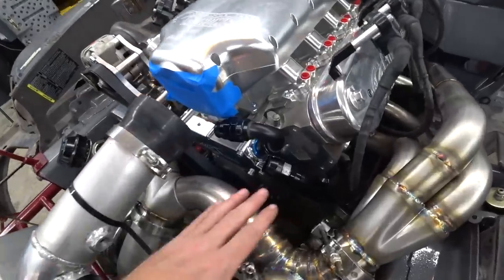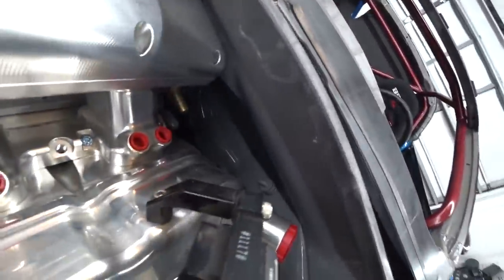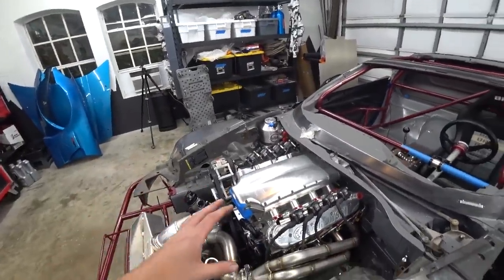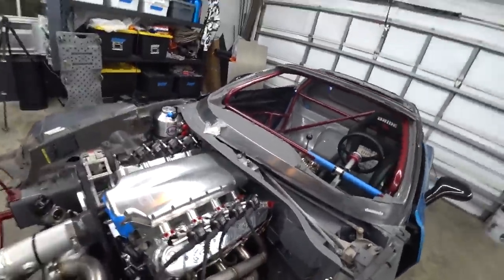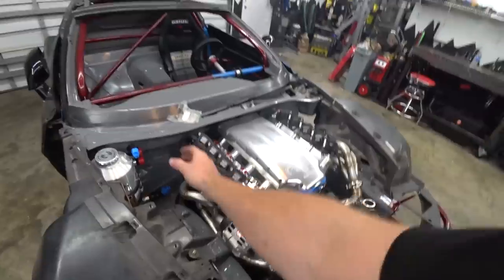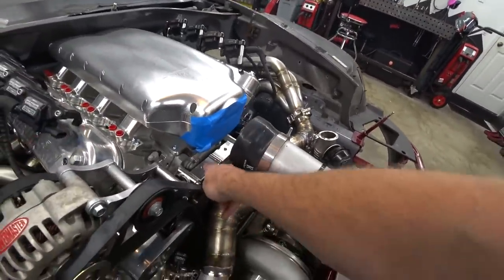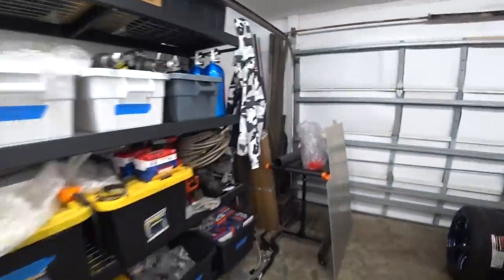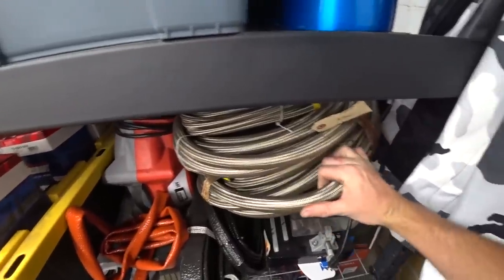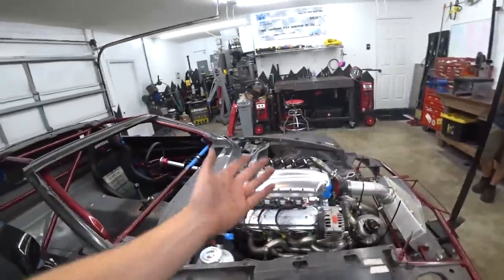My ideal goal here is to go underneath the intake, because we want to go through that plate back there with our pass-through. It's just the best way to stay away from headers, heat, and not run on top of anything else — otherwise we're going to have to go over the valve covers, over the fuel rails, through this mess of stuff. This Earl's convoluted stainless line is super light and incredibly flexible, so I'm pretty confident we can get the bend we need. But we'll only know when we start plugging and playing.